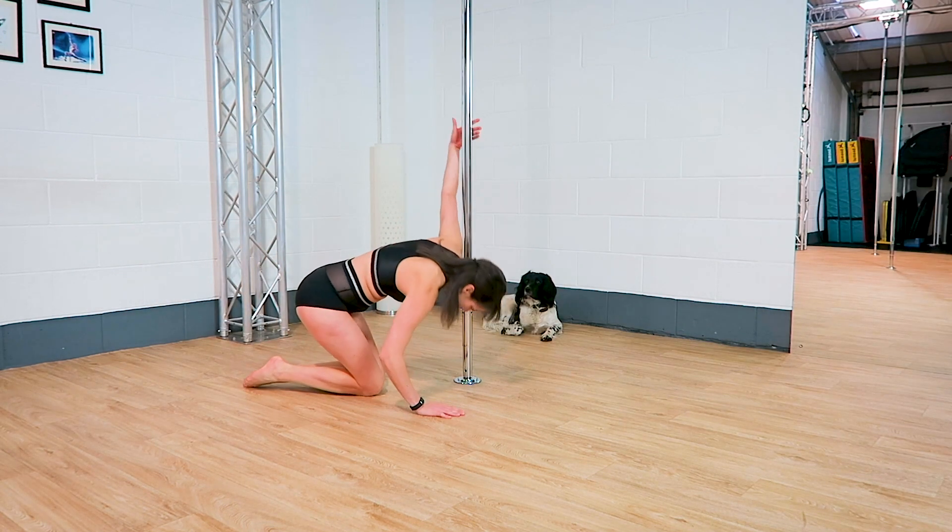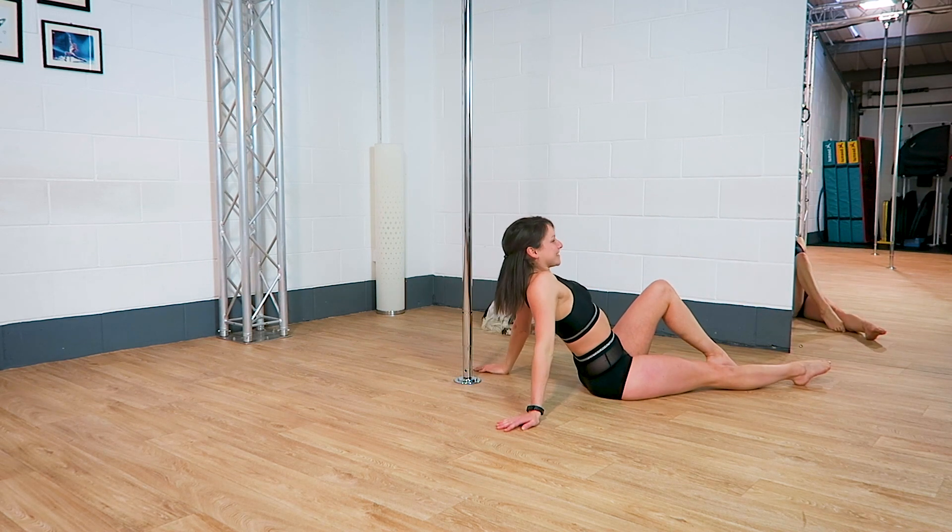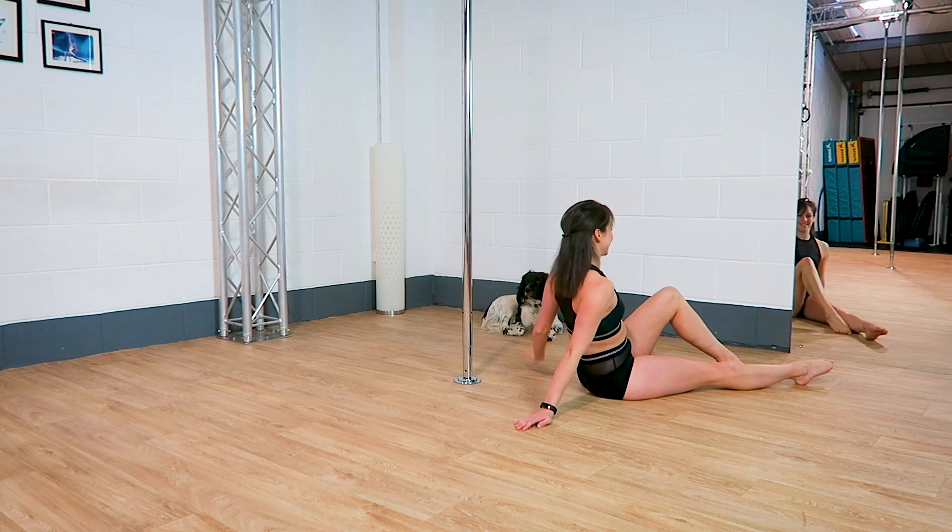Forwards roll. Backwards roll or shoulder roll.